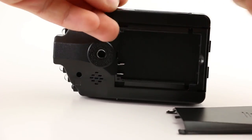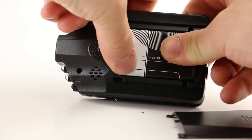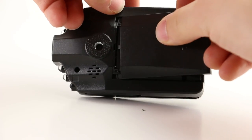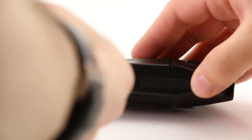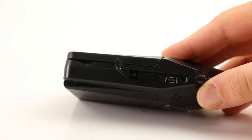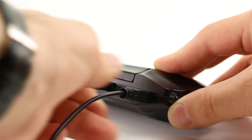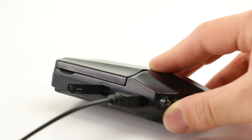Start by opening the back of the camera and placing the battery inside. Once you've inserted the battery, plug in the camera. The camera only works when plugged into a power source, so make sure it's plugged in at all times.